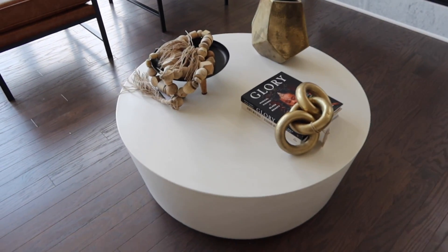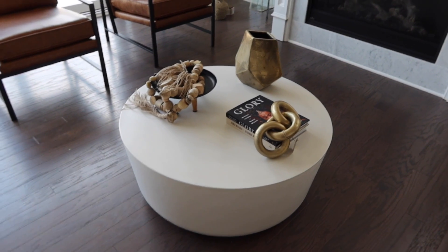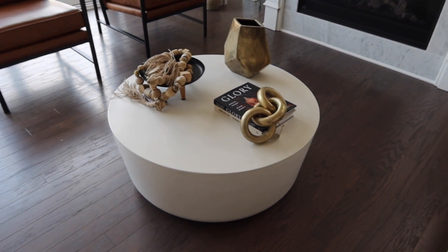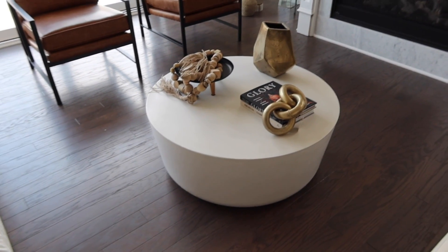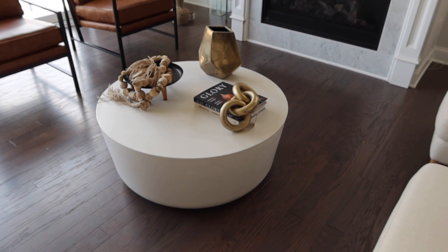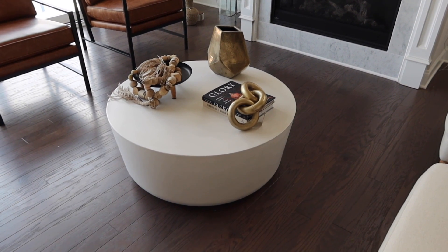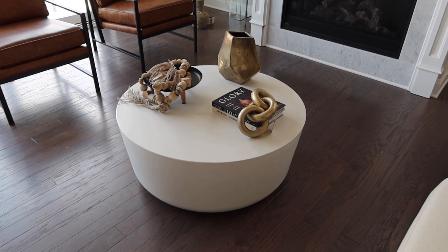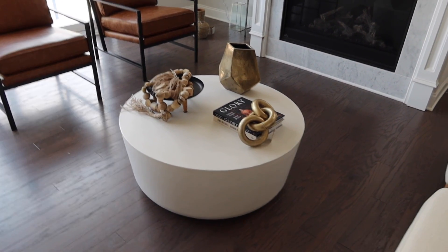Okay y'all, so this is what I came up with so far — I just threw the stuff on there really quickly. I'm gonna have to play around with this a little bit. I probably need to go get some inspo on how to arrange it. I don't want it to be too much but not too little. Let me play around with it for a bit and then we'll come back.